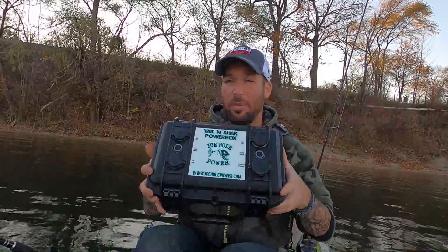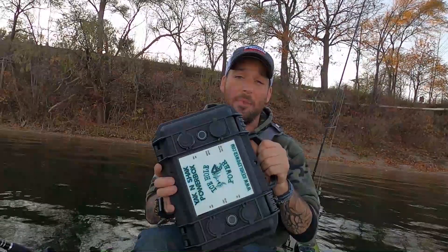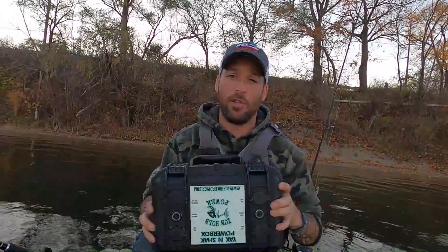The 12Ah battery from Amped Outdoors is perfectly paired with this Ice Hole Power Box — the Yak and Shack Power Box. Check this out, guys. Check out the other Power Boxes they have — they have a lot of options. These are great for kayaking, for camping, for traveling, to put in your boat. It's a good way to have portable power anytime you need it to charge your GoPros, your phones, or anything you need. Get powered.